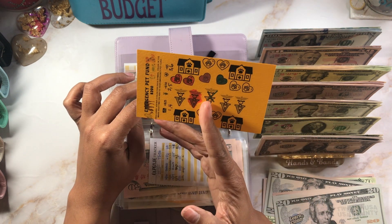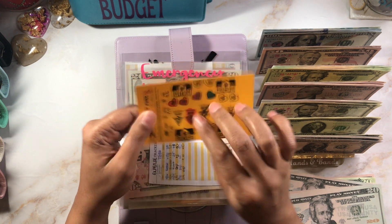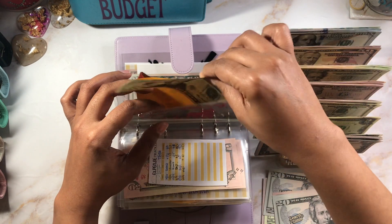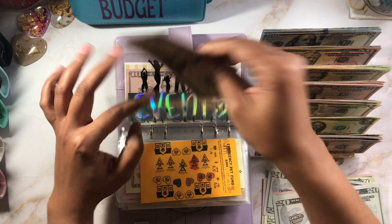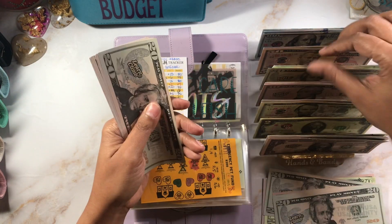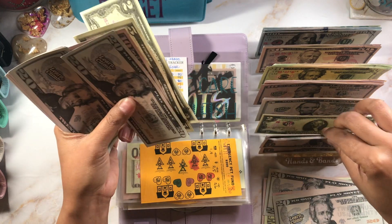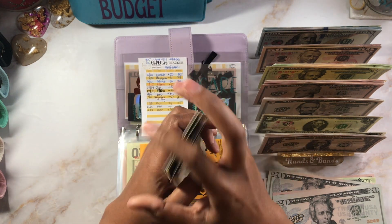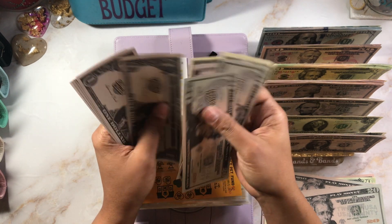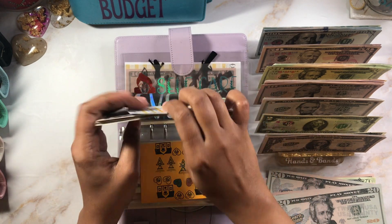Emergency pet fund — we're at $20, I already colored in two of the hearts and one of the vet symbols, so now we'll have $40 with a $20 in there. That tracker is on my Etsy if you'd like it. Self-care is getting $38 — it's currently at $29, so adding in gives us $67 total.